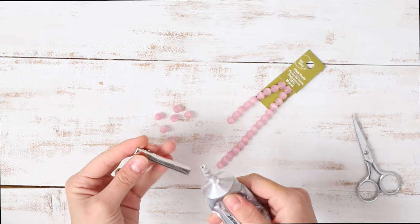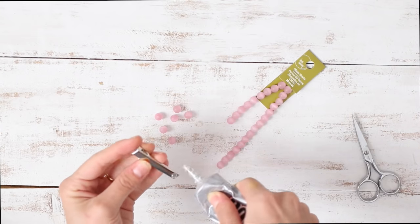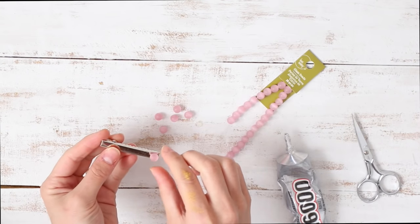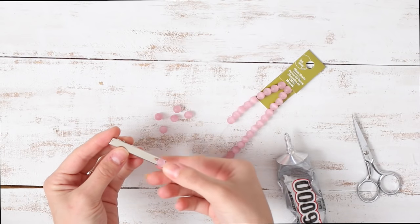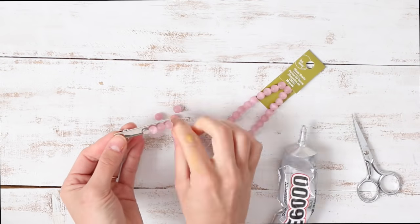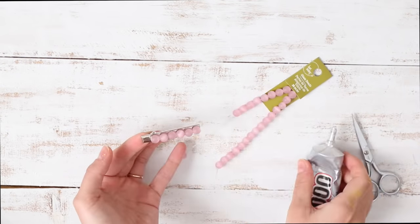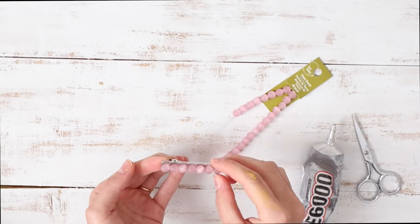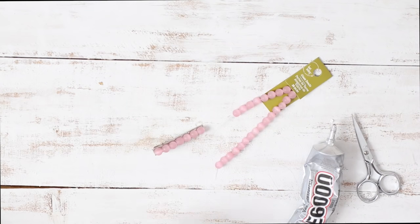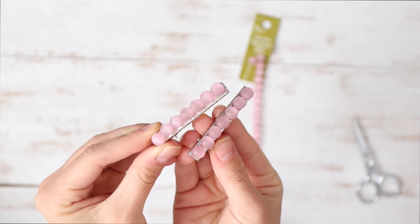I'm just going to take my glue and glue them straight onto the hair clip. These are so stinking cute. If I had to pick a favorite out of these three clips, this one is my favorite. They look good on me, they look good on my daughter. There are so many different beads at the store that you can choose from, which is so fun.